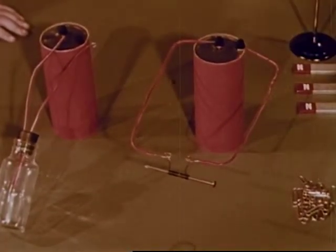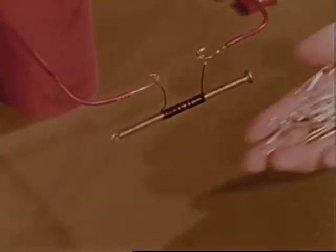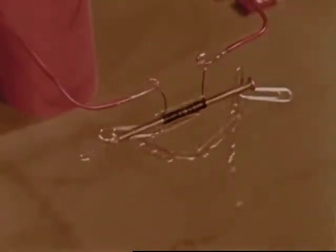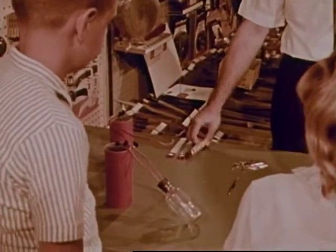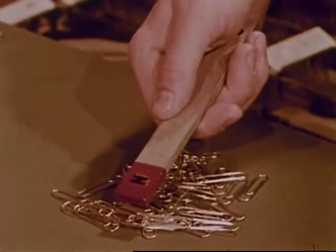What does this do? The electricity makes a magnet — it's an electromagnet. It can pull things, attract things made of iron and steel. These magnets are called bar magnets; they too can pull things and attract steel paper clips.